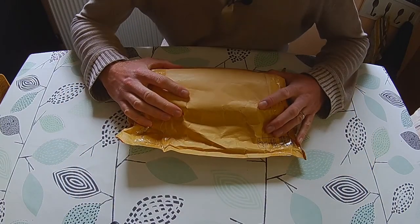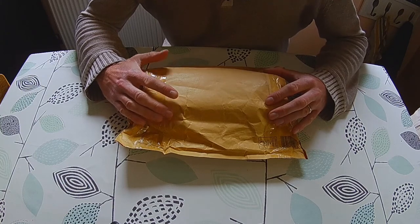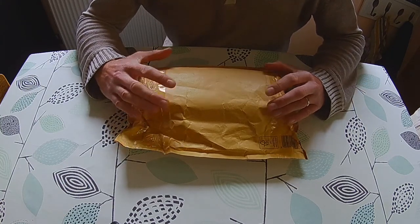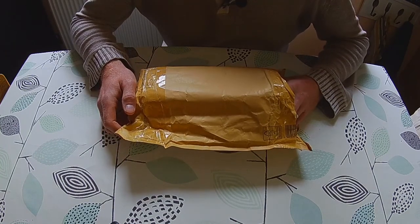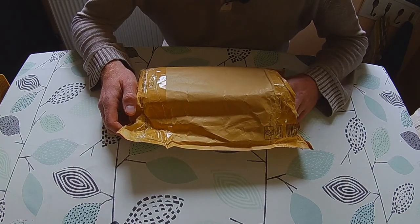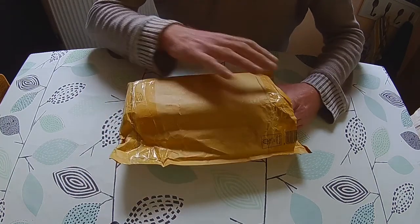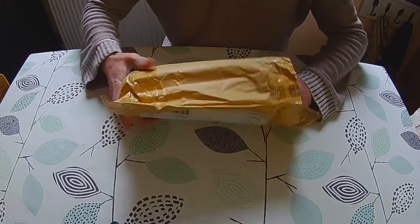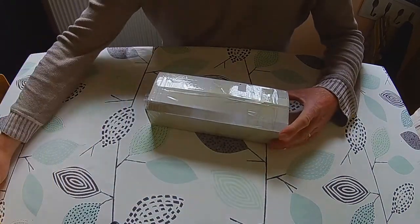It's finally arrived - ordered back in April and it's now the end of May. This is the go-to system for an old EQ5 mount which I'm wanting to convert. I've already opened the packaging, which is fairly nondescript.